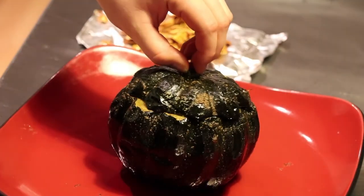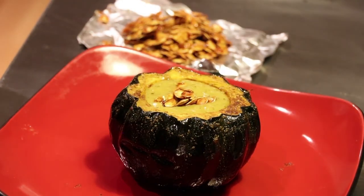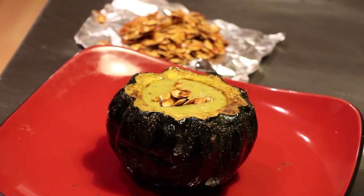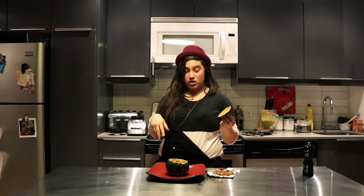And now the piece de résistance. When friends come over they'll think it's a decorative ornament — surprise! Acorn squash soup with coconut milk curry, a hint of lemongrass and kefir lime, and acorn squash seeds with scotch, sugar, and cardamom.